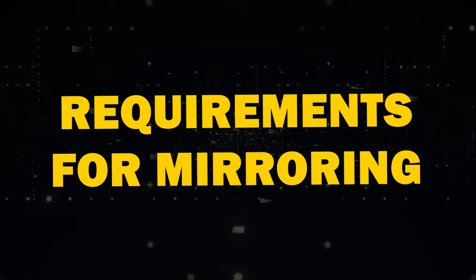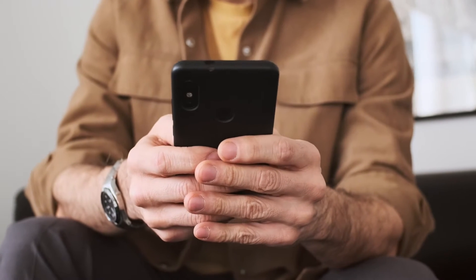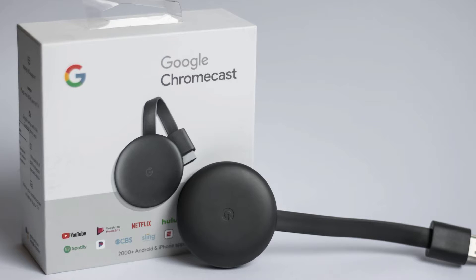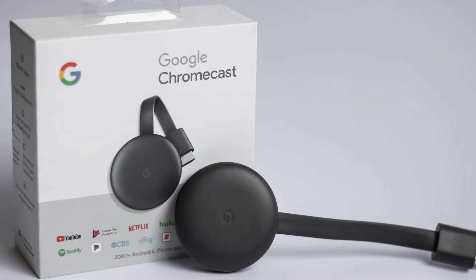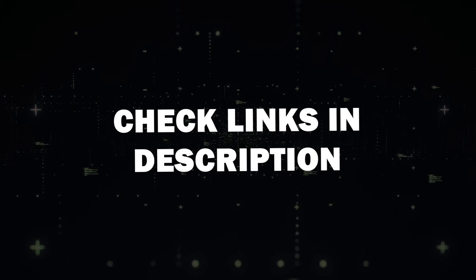Requirements for Mirroring. Before we get started, let's go over what you'll need first. You'll need an Android device that supports screen mirroring — most Android devices released after Android 5.0 Lollipop are compatible. Next, you'll need a Google Chromecast device. This could be a Google Chromecast with Google TV or a TV with built-in Chromecast support. I'll put a link in the description below of where you can get one.